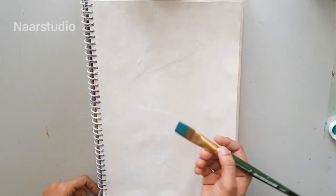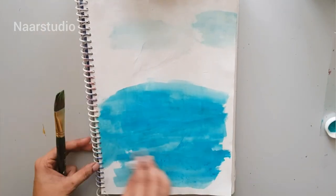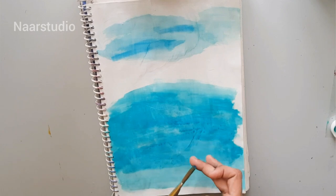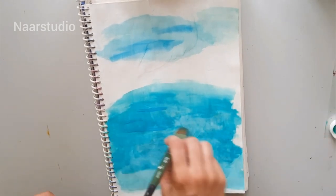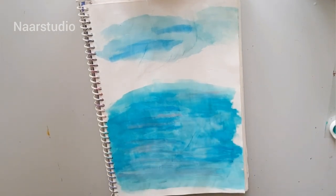Now I'm taking emerald and mixing with water, and just giving a background like this. I'm also dabbing with tissue papers as it has to be like a cloudy background base. I've taken pale pink also and slightly smudging it out.